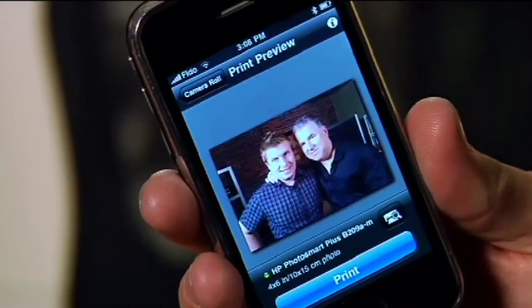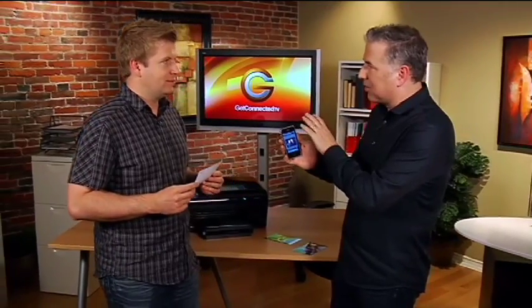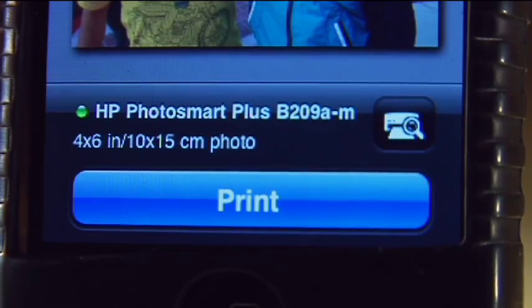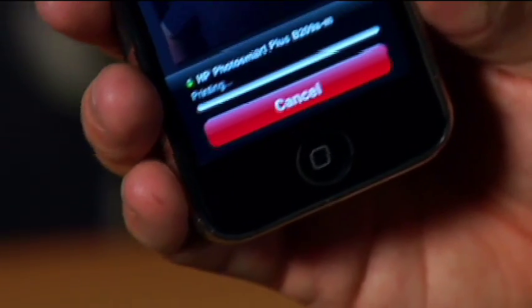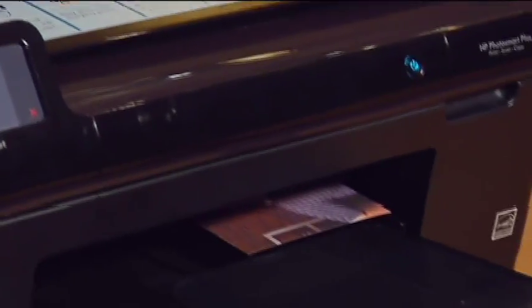Right now it's processing the image — we can see it's up here on the screen — and then it's actually going to search out on the Wi-Fi network that the phone is hooked up to, to see if there's any Wi-Fi printers. Yes, we found the Photo Smart Plus and I simply hit print. Look at that — presto kazinga — it's actually wirelessly sending it right over to the printer!